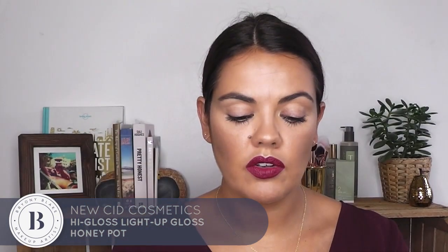Now I'm going to take a tiny bit of gloss and pop it in the middle. This is from New CID and it's in Honeypot — I love this gloss. Look how snazzy it is, it's got a little light attached to it! It's a light-reflecting gloss so it's got a lot of sheen to it, and it gives you a really gorgeous shine on your lips. So there you have it — a super easy and very quick autumnal lip tutorial. Oh, would you look at those luscious lips!